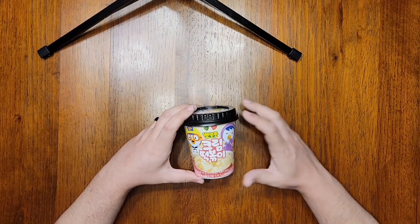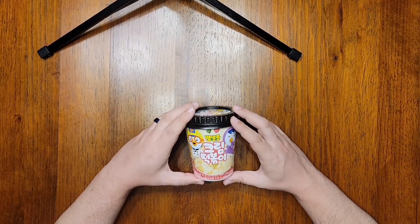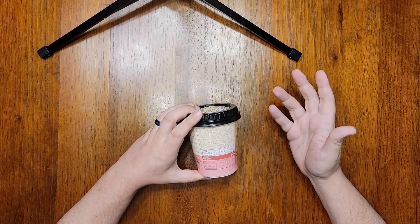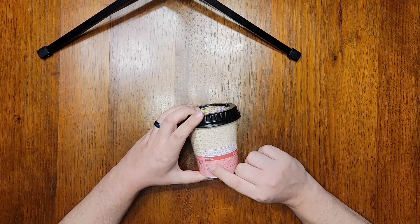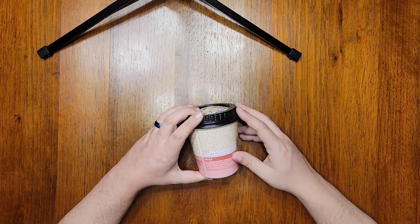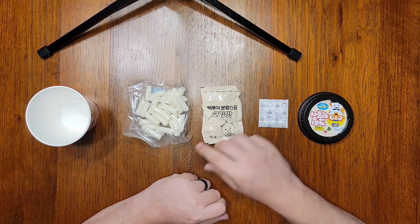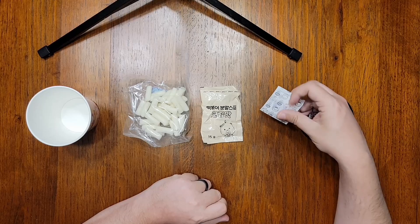I've cooked tteokbokki before, but I've never had it in an instant cup, so I'm really looking forward to trying this. Let's check out the sodium content and the ingredients. Google Lens came to the rescue for me — this is really low on sodium, only 553 milligrams in this cup, which is great. That means this is pretty guilt-free. Inside we've got a bag of the rice cakes, a sauce mix in powder form, and a little sticker.